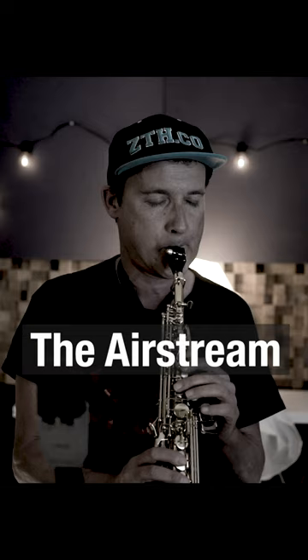Worst sax habits of all time, part 1. Poor air support — the airstream is too weak to bring the instrument to life.